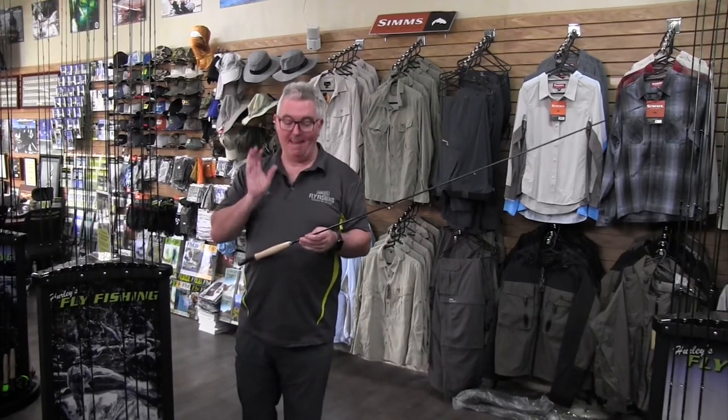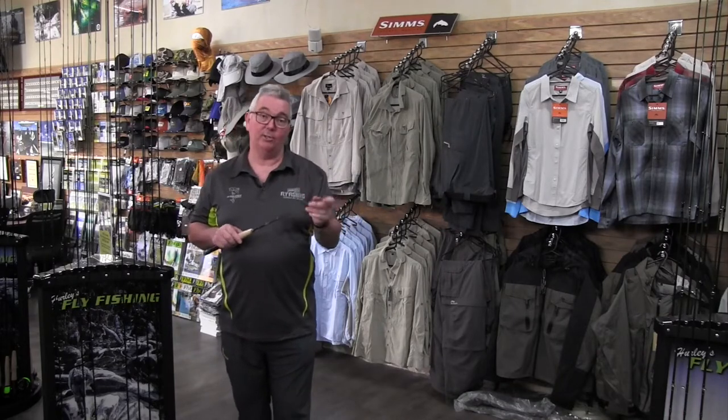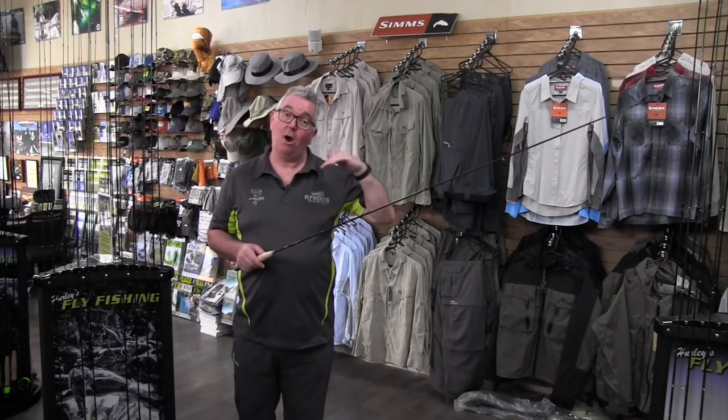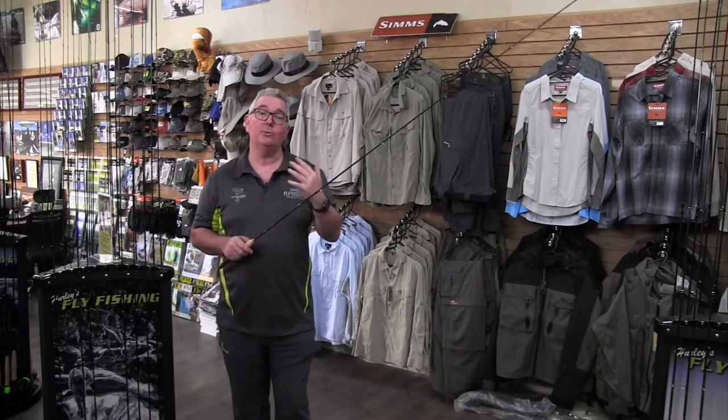The Stalker Explorer is a magnificent mid-range rod, built on a blank using 36 tonne graphite. That puts it at the high end — extremely lightweight and what I would describe as a really good smooth action.